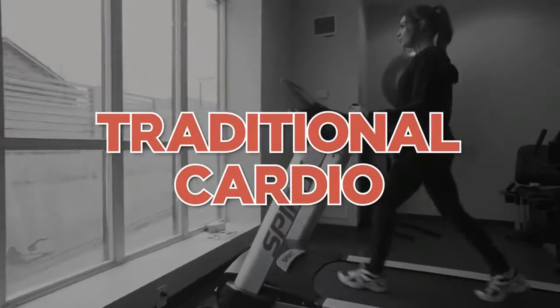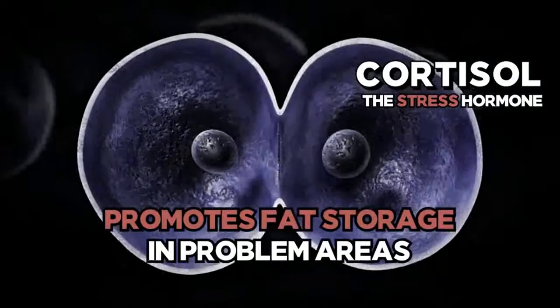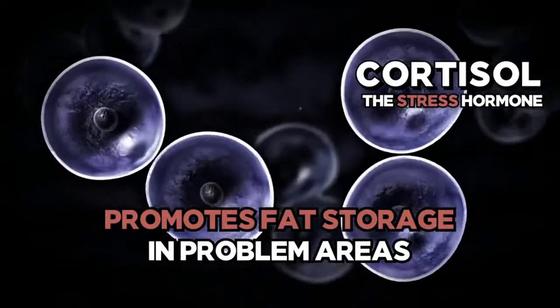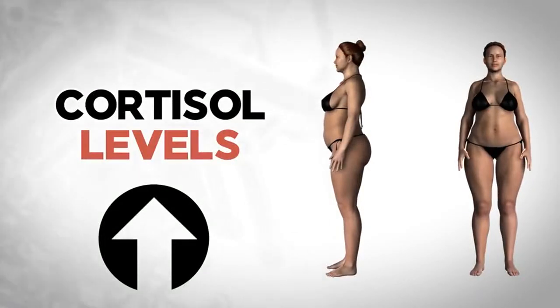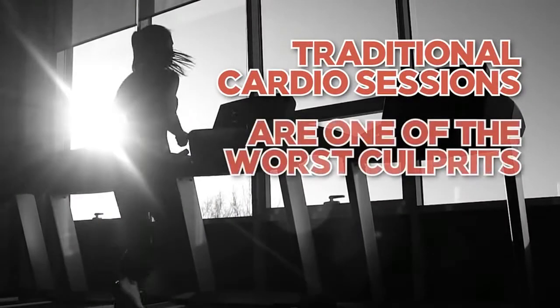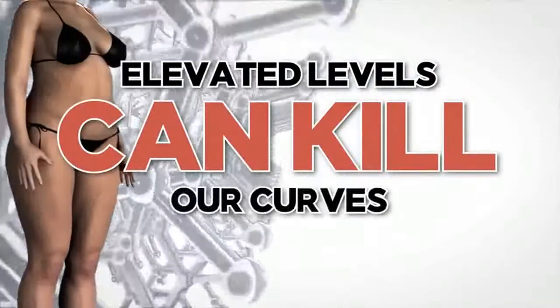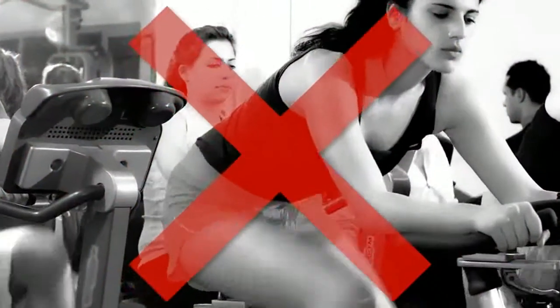The biggest problem with traditional cardio, besides how long and boring it can be, has to do with a very important hormone called cortisol. Cortisol is known as the stress hormone. Cortisol breaks down lean muscle tissue and promotes fat storage in areas like the hips, butt, belly, and thighs. The more cortisol we have floating around, the more likely we are to store fat in these problem areas. And unfortunately, study after study clearly concludes that traditional cardio sessions are one of the absolute worst culprits for causing elevated cortisol levels.